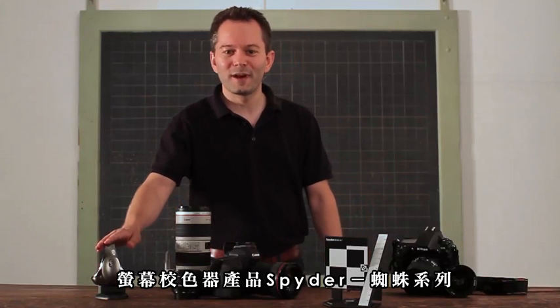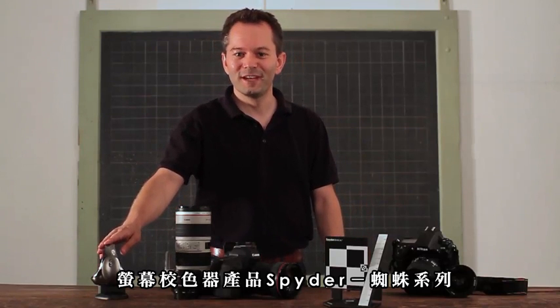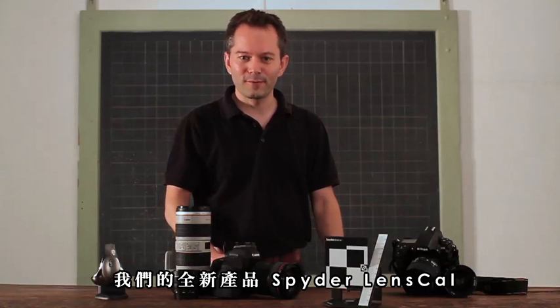Hi, I'm Klaus from Datacolor. You probably know us best from our line of Spyder products for calibrating your monitor, but today I'm here to show you a brand new product called the LensCal.